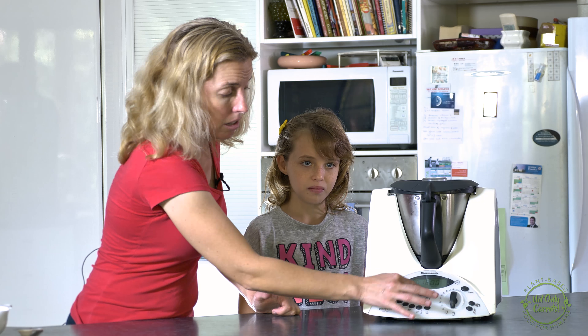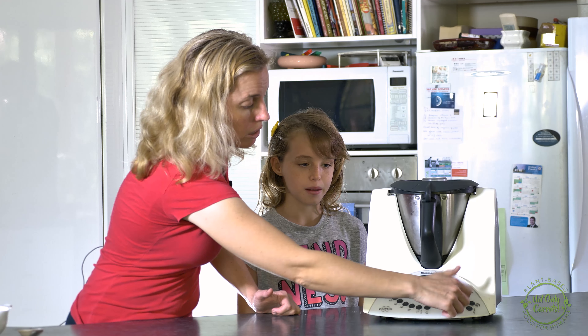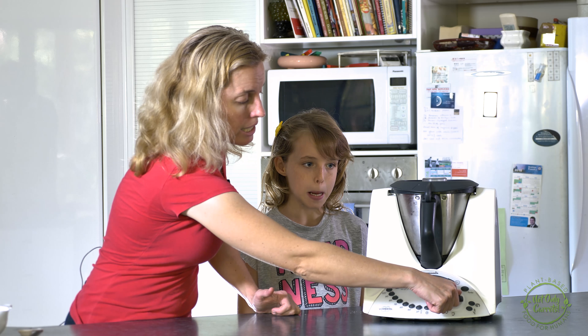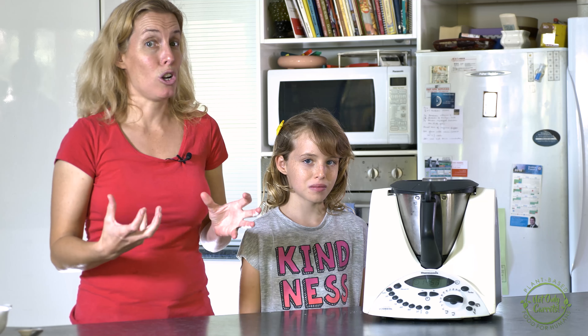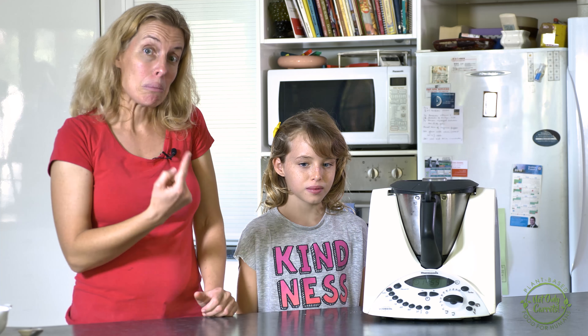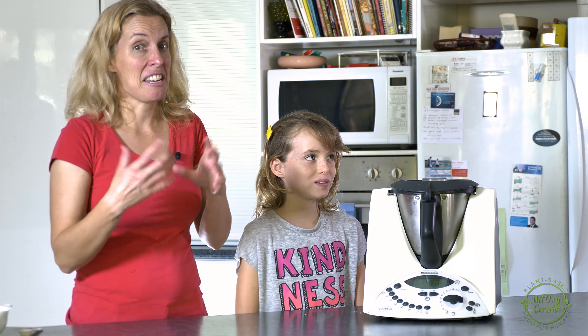If it thickens before that, then you can turn it off — it's fine. So 100 degrees, 15 minutes. Lock off your lid and I like to set it to speed three. Even though it's quite a high speed, if you don't and it thickens, it will only be spinning on the very bottom part of your custard and it's no good.